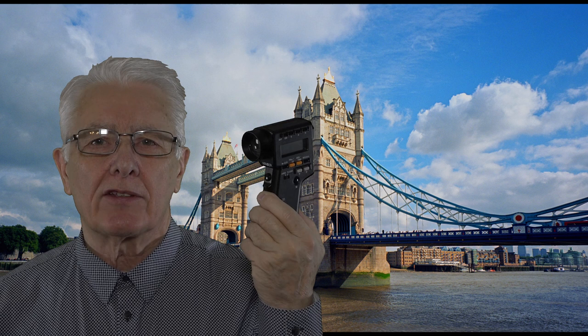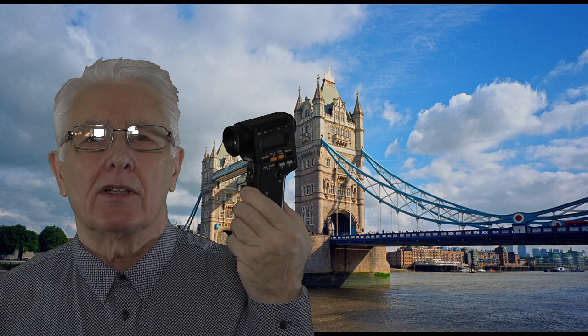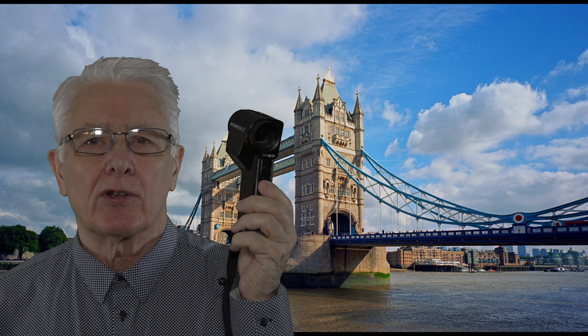And what is incident light? That's the light falling on the subject. So if you had a light meter that was measuring incident light you would point the light meter towards the light. With these units here you point to the subject and measure the reflected light. That's the difference.